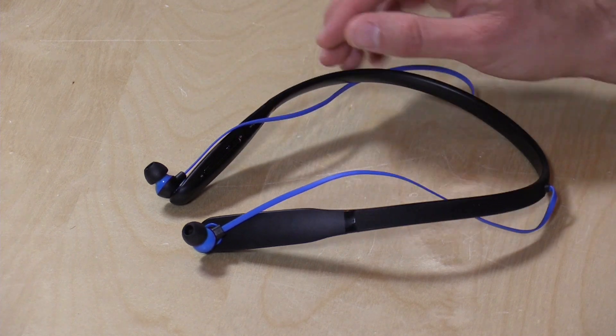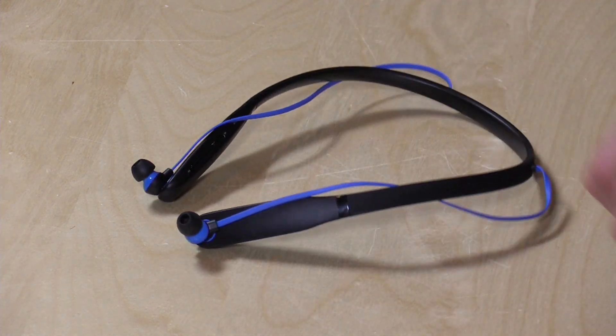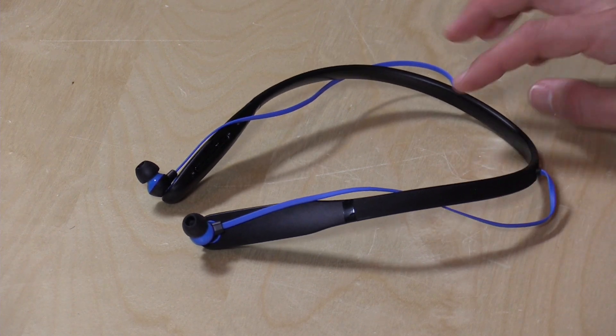Hey everybody, it's Lon Seidman and we're taking a look today at the Moto Surround. This is a $69 pair of Bluetooth earbuds that will work with any mobile phone. Even though they're manufactured by Motorola, these are standard Bluetooth headsets.